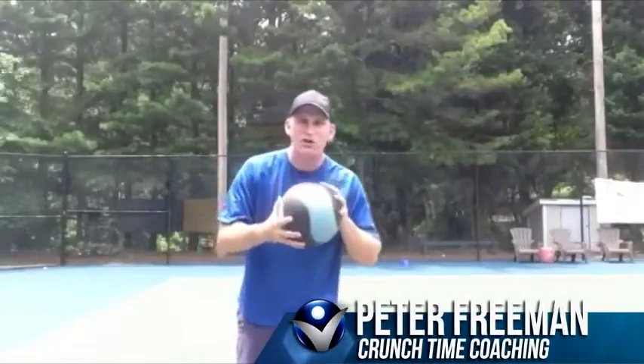Hey guys, this is Pete from Crunch Time Coaching. Today I'm going to teach you the medicine ball backhand.